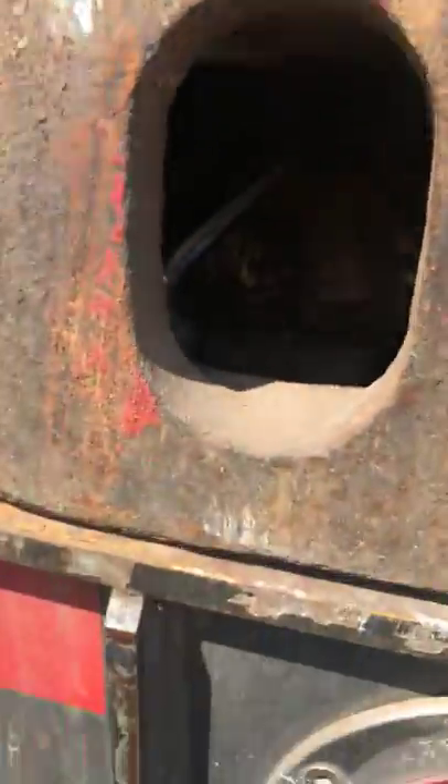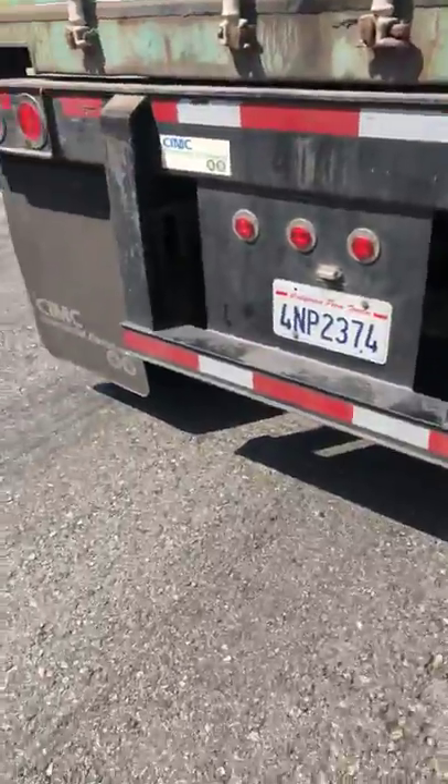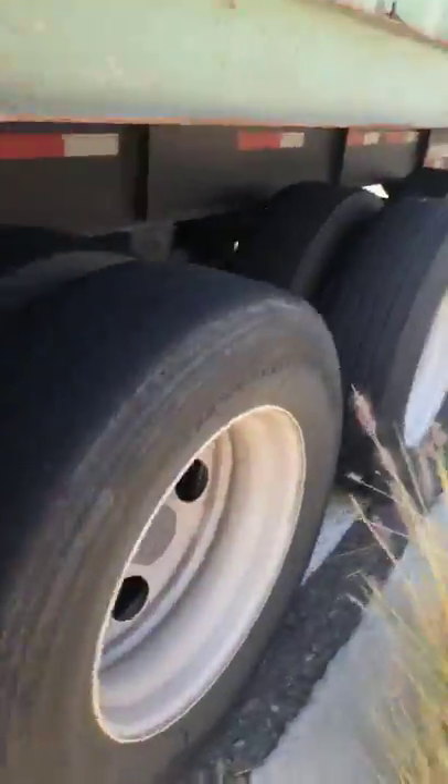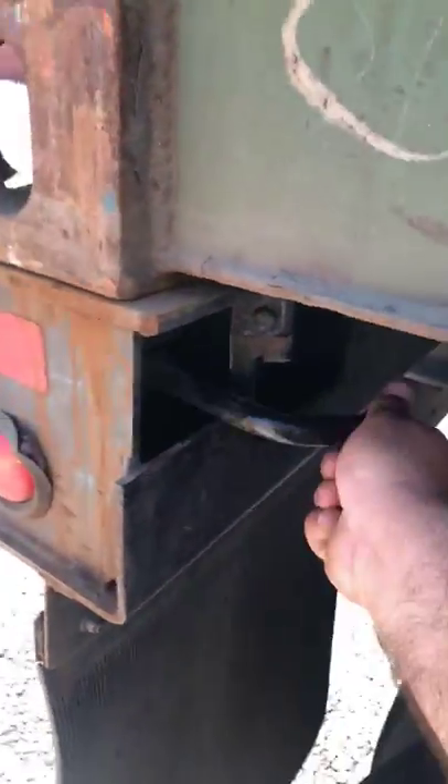The lock sets it in place. Make sure your lights work and mud flaps are there, because DOT is hard out here. Just lock it — pretty easy.